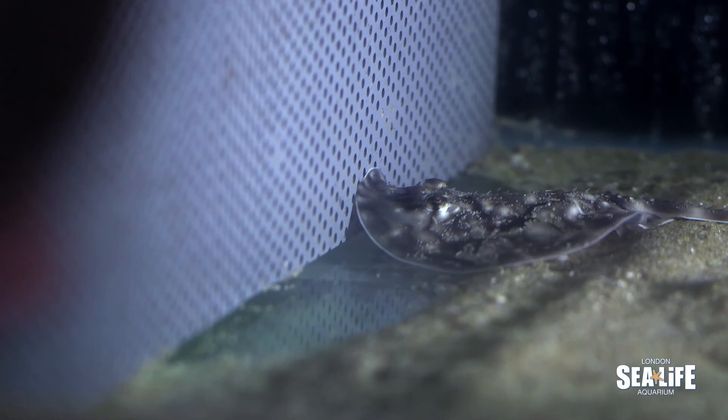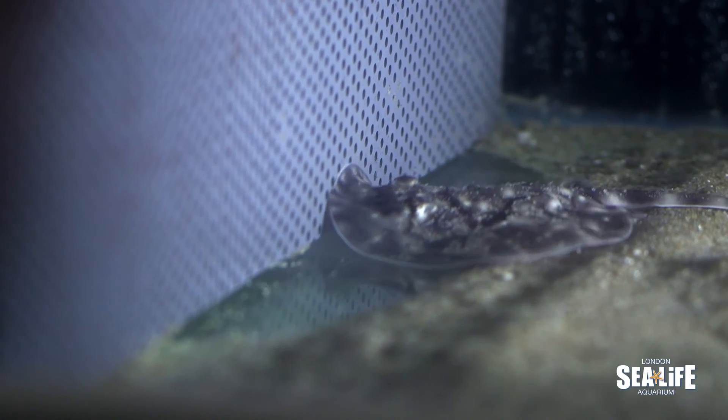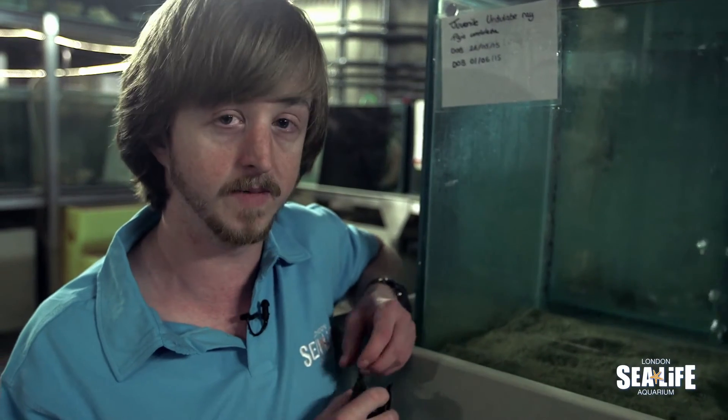It will hatch as a perfect miniature individual, just like what you see here — ready to fend for itself, feed, and hide from its predators. So quite an amazing thing really.